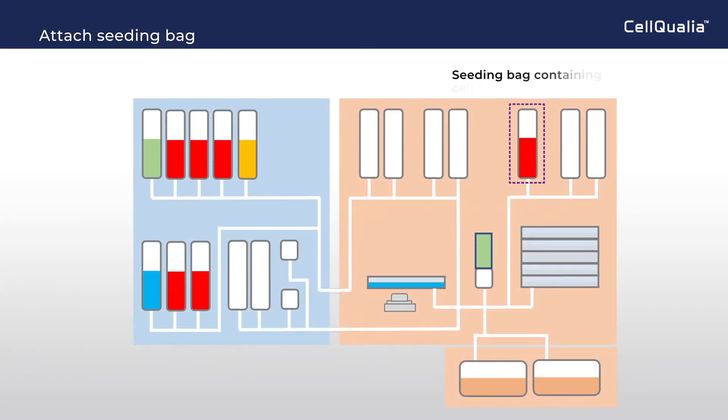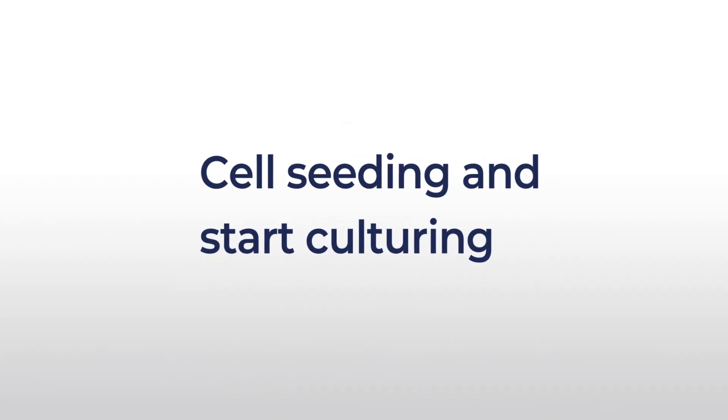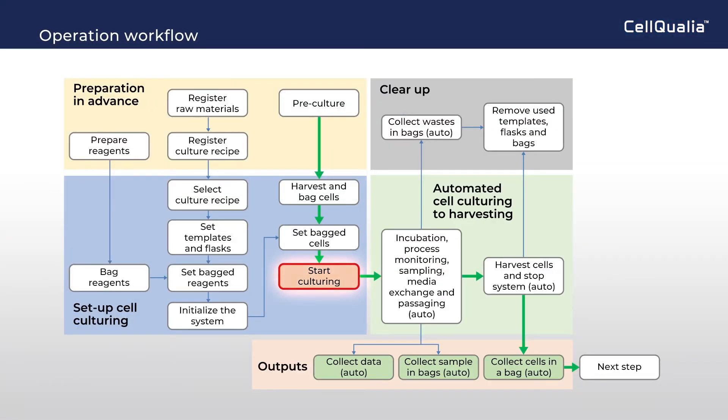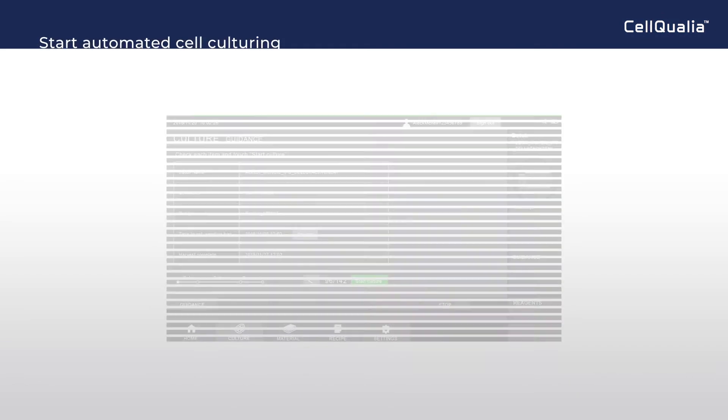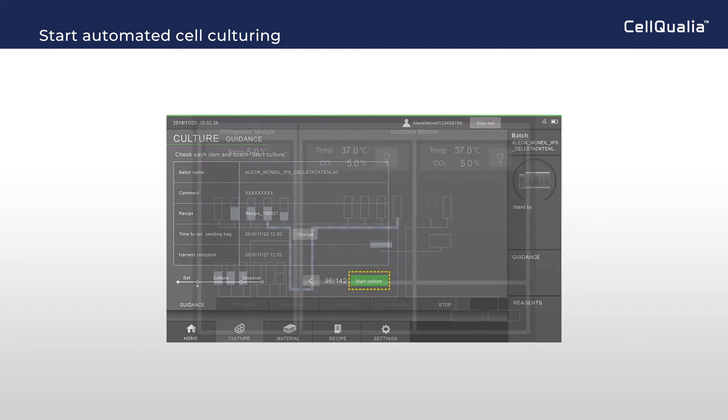A cassette containing cell suspension is installed in the instrument, and the seeding bag is connected to the liquid transfer line. Since all parameters are now set, automated cell manufacturing starts by clicking the start button.